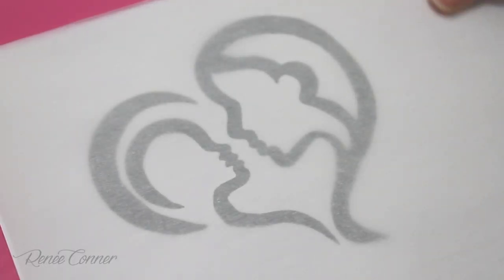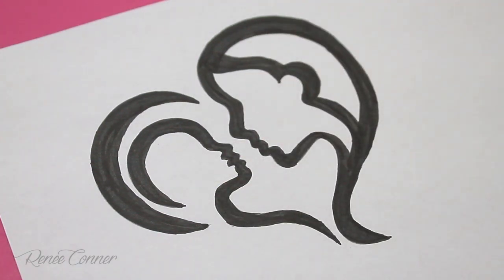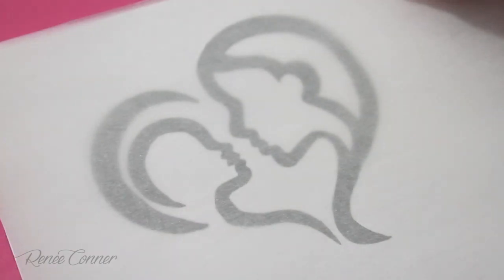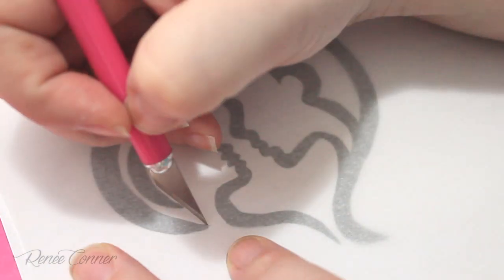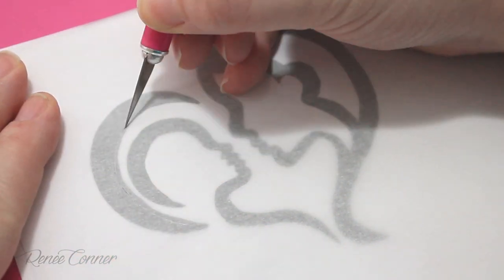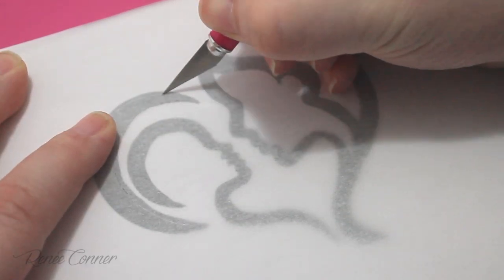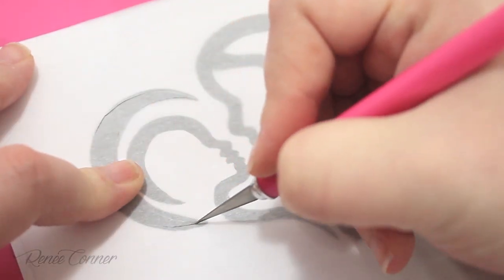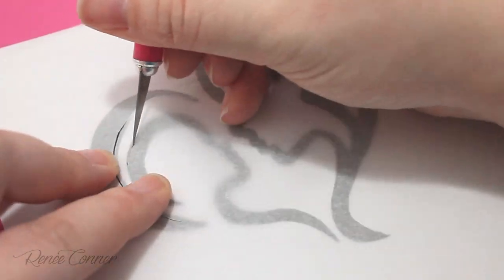To get started with the masked painting technique, I have an image that I've drawn. I found this image online and just drew it out with marker — any image you want to use will work. On top of that I'm going to lay some parchment paper; wax paper or freezer paper would also work. It helps to have parchment or wax paper if you're trying to trace a stencil or logo, and all you do is trace around your image and cut out the paper.